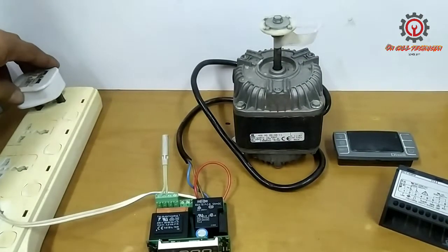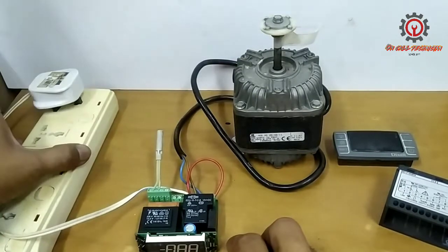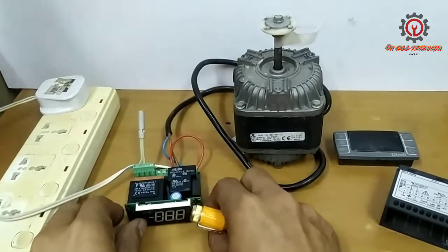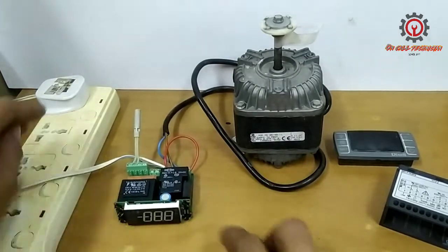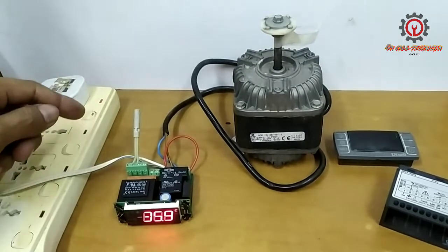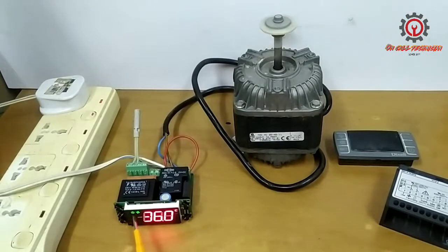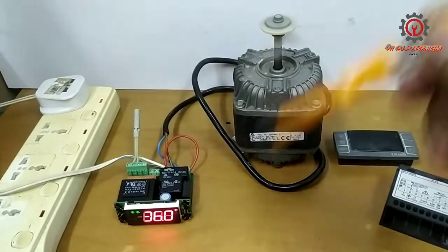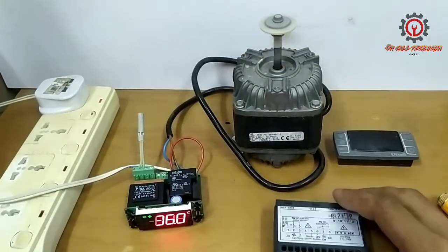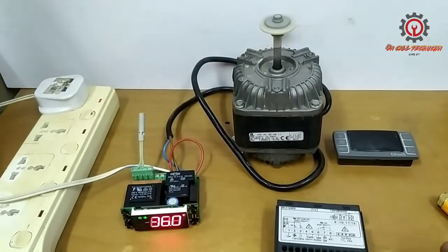Let's check if the repair is successful — by the way, the issue was no power. No more P1 error. It's in cooling mode already and it's working. Thank you for watching, until next time!